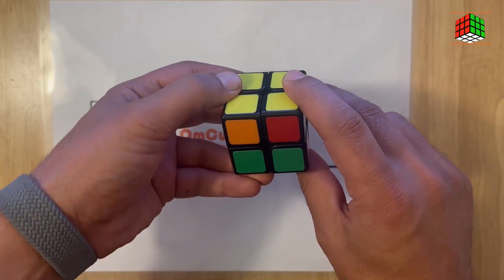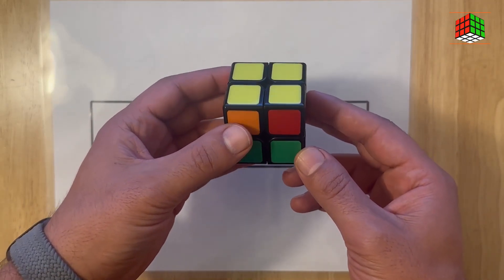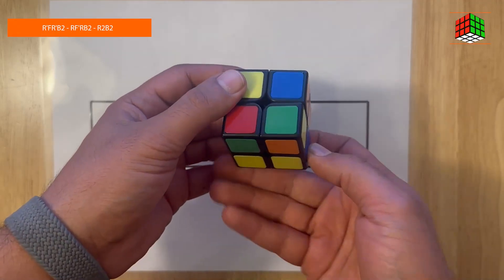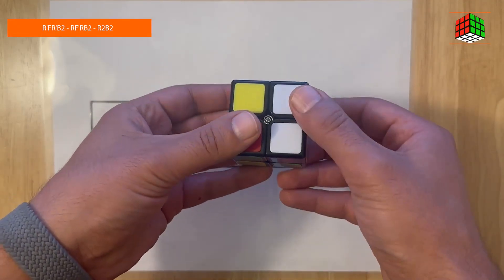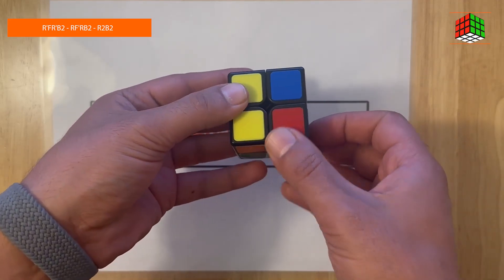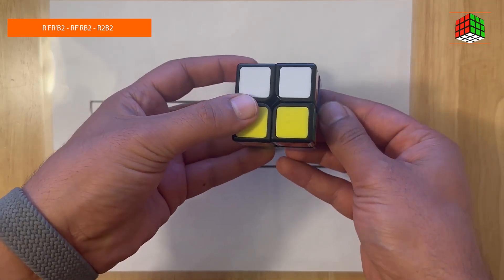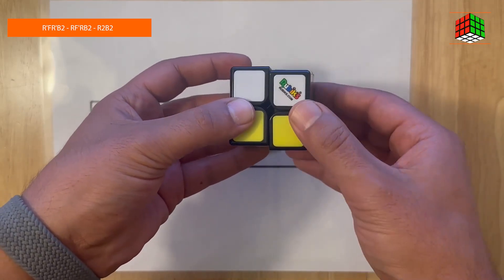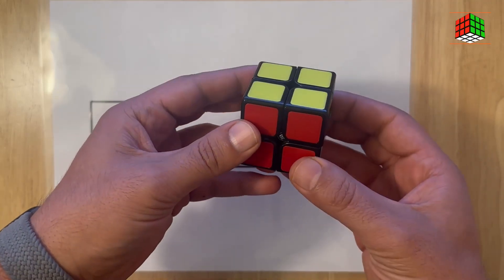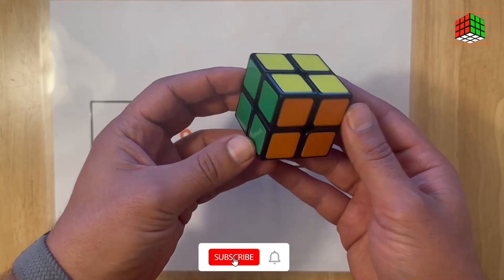Now trying this formula to arrange and solve all the remaining sides of the top layer. Keep the cube in this figure and do this formula: right inverted, face, right inverted, back twice, right, face inverted, right, back twice, right, back twice, right twice, back twice. Here you go — you have now solved the 2x2 Rubik's Cube in only three minutes!